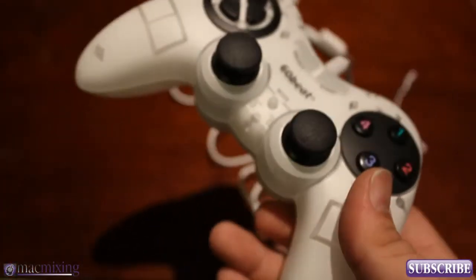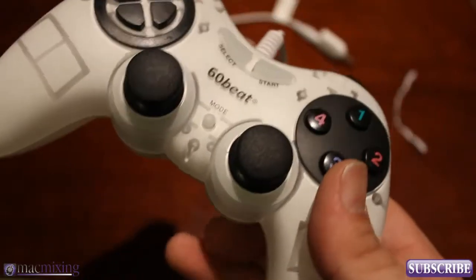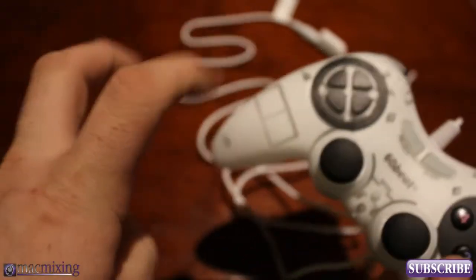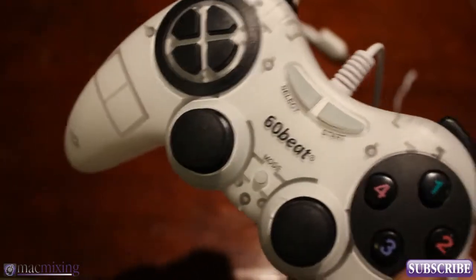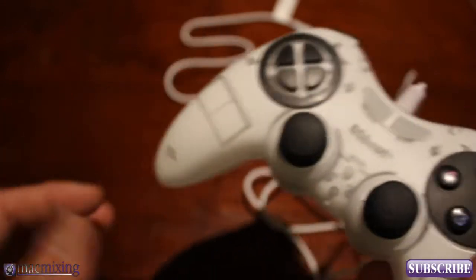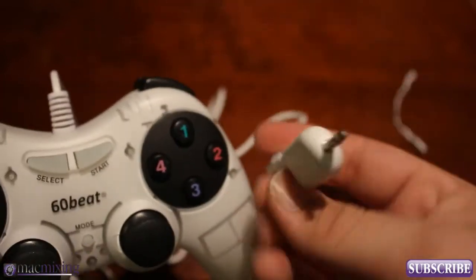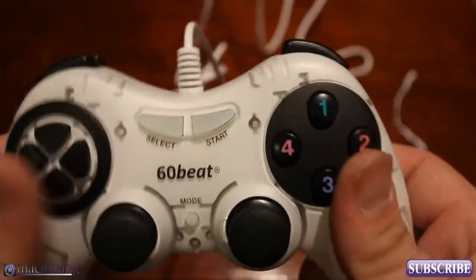Some of you may be wondering why 60Beat didn't go Bluetooth with this. Well, the main reason is Apple has their Bluetooth stacks locked down. The code you would use to implement Bluetooth on this device is locked down, so you can only develop keyboards or headsets for it. Honestly, I really don't mind having the controller plug into the phone or the iPad.